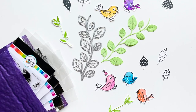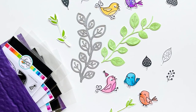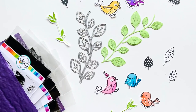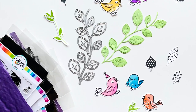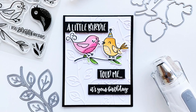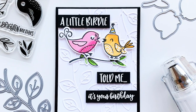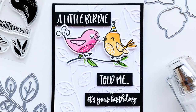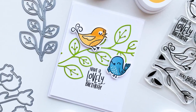Hey friends, it's Katherine from KatherinePuller.com. We have the cutest little stamp set with these birdies — it's called Lovely Birdies. Back when it came out, we had a lot of questions about how to stamp them because they don't line up perfectly. We did that on purpose. They have a fun, whimsical, wonky feel to them. They're absolutely adorable and I'm going to show you how to use them.